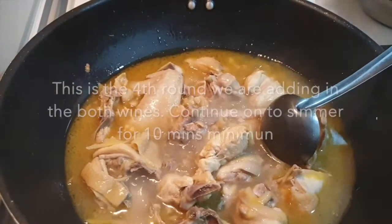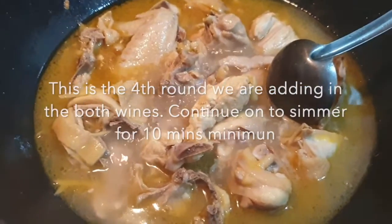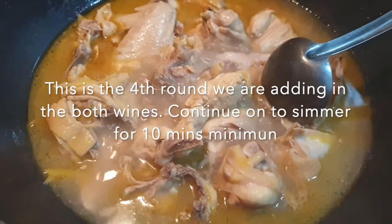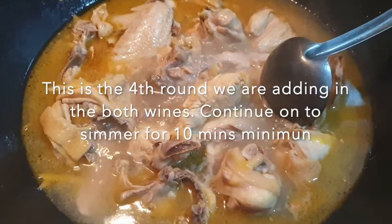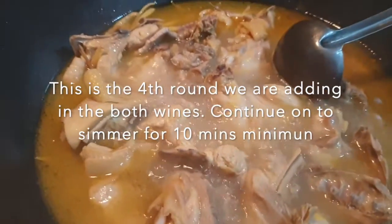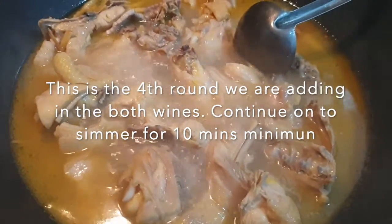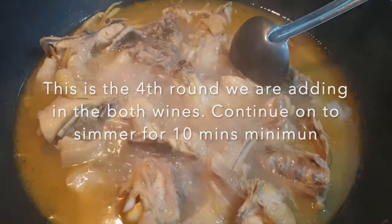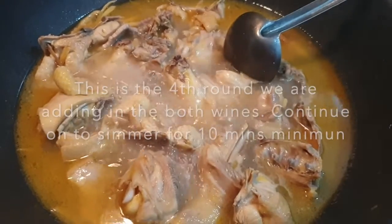We are adding the regular rice wine for the fourth time. You have to keep on adding the wine because the alcohol will evaporate and you lose that fragrance, so we'll keep on adding. After adding the wine, we let it continue to simmer and boil so that the chicken will absorb all the fragrance into the meat. Oh my, so tasty — I can't wait to try.